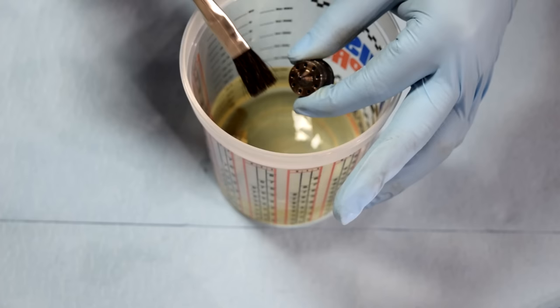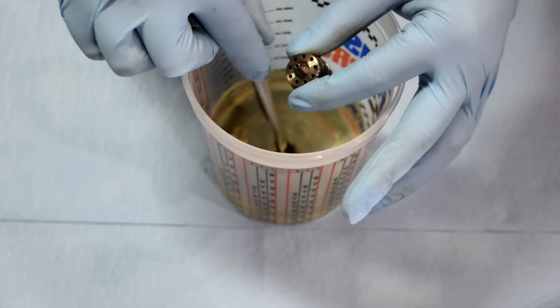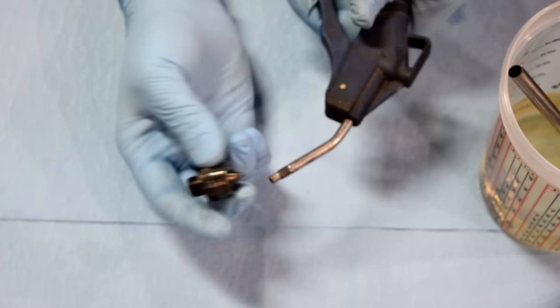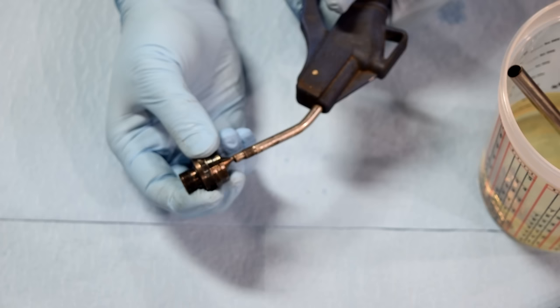Next up, our fluid nozzle. This one also has these little holes on the sides, in addition to the hole in the middle that's for your needle. These are a little larger, so we don't really need to use a toothpick, but if we use our air gun and force air through them, it should clear them out.